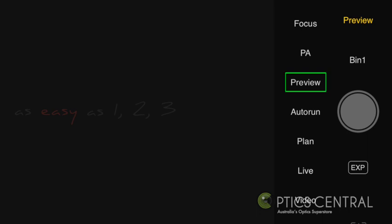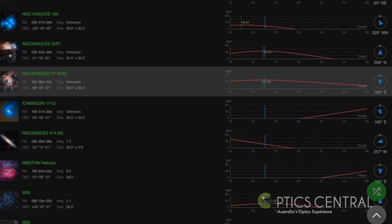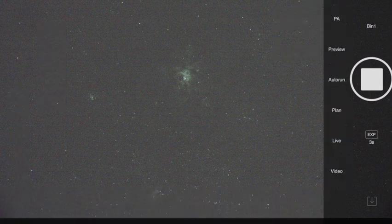The preview pane will allow you to choose the object you want to view, and you will find an extensive list of objects to choose from. This list will show you the best time to view the object and its location in the sky — it's an easy way to pick your targets for the night in one easy glance. When you're in preview mode it will also allow you to frame up your target and give you one last chance to see how focused your stars are.